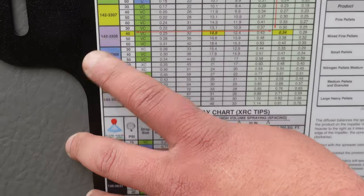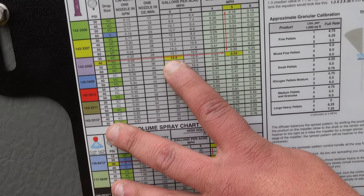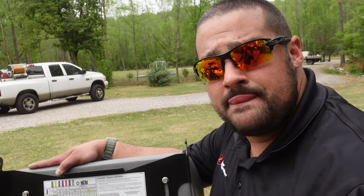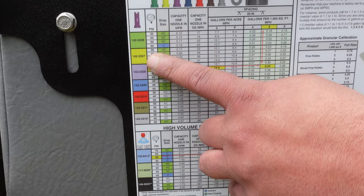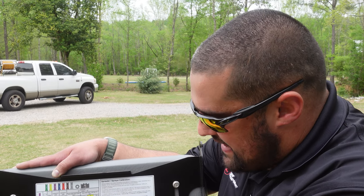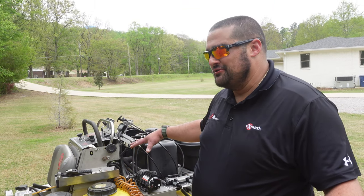On the back of the operator pad we have a rate chart. The machines come standard with lavender tips, and the chart shows you that at 40 PSI going five miles an hour you'll put down 14.9 gallons per acre, or 0.34 gallons per thousand. For new tips you go to your dealer - with various tip colors shown with corresponding part numbers, you can adjust pressure or speed to get your desired rate, but if you're outside the range of 13.1 to 18.4 gallons per acre you'll probably need to change to a different tip size.